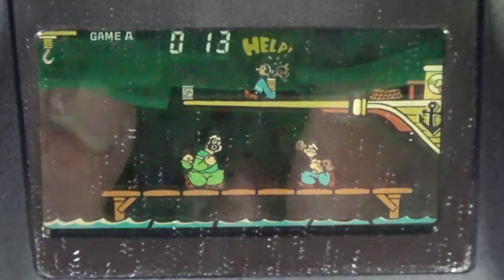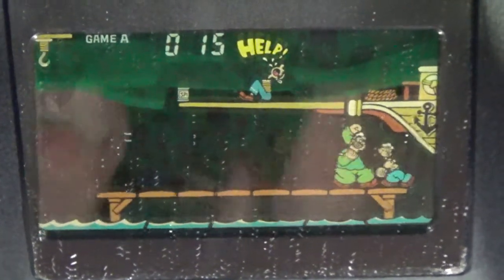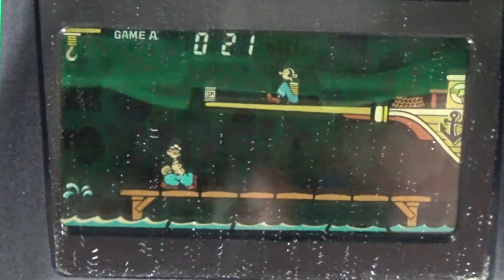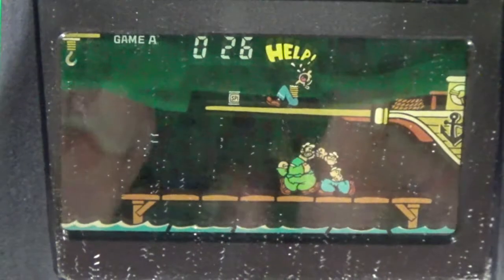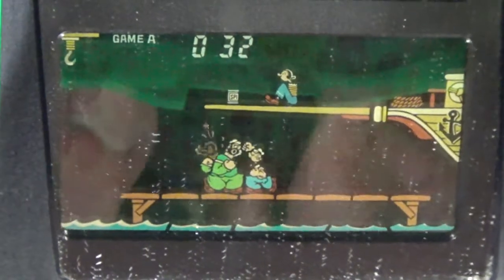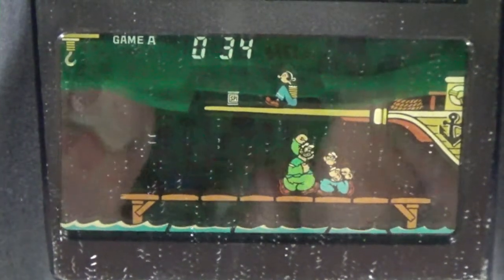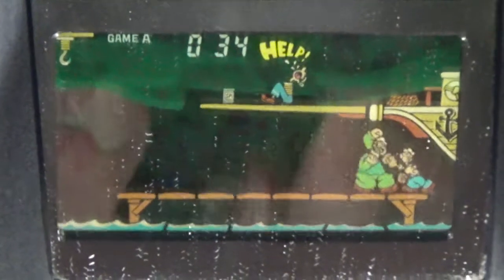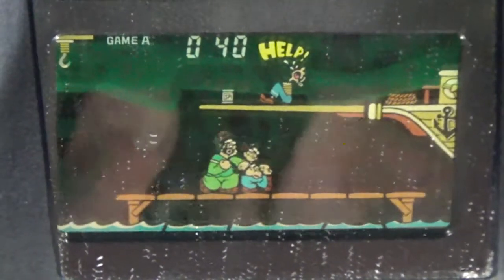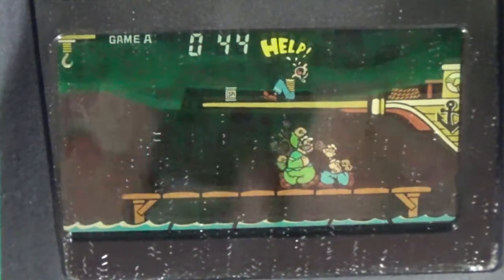After knocking him off once, there's now a can of spinach on the upper level, so you can just keep pushing Bluto off as many times as you wish, as long as he's not pushing you back. You kind of want to jump back sometimes to dodge, and there's nothing really stopping you from doing a left-right back and forth strategy. It's easier to do if you're actually holding it, though with panorama screen ones it'd be hard to get a good camera angle.